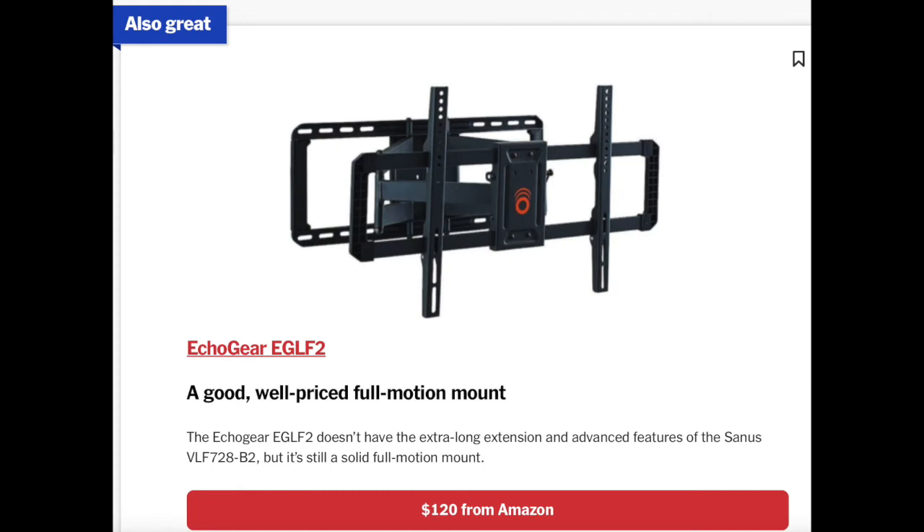The last one was the Echo Gear EGLF2 full motion mount. This is pretty good. In my opinion, any full motion mount that has two arms is a good investment to a degree, as long as it can support the weight of the TV. Both full motion mounts listed in this article are strong enough to support the weight of most TVs.